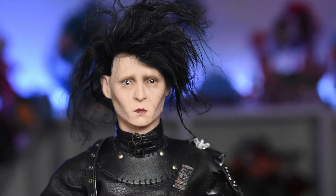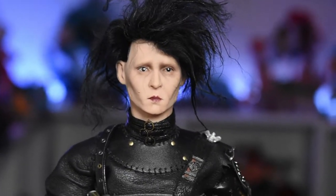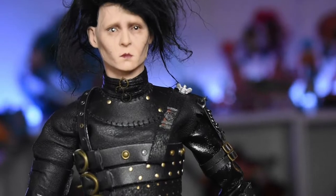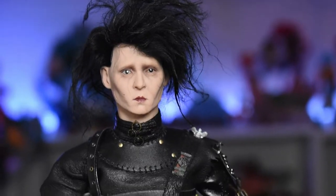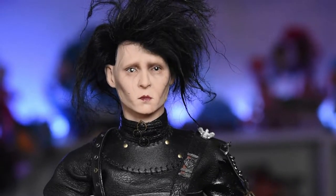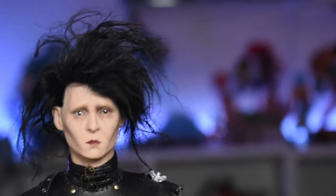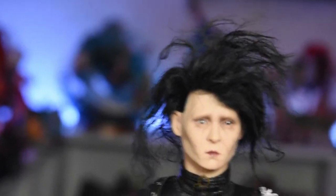Then we move up to the head sculpt — you have a head sculpt of Johnny Depp by Scott Pedersen. I own The Dead Man by Scott Pedersen, which is another Johnny Depp character, and I feel like he captured Johnny Depp better in that set. Something about this head is a little off to me — I don't really see Johnny Depp. The paint is fine, the eyes are painted beautifully, but the face resemblance is not there for me. And the hair is something very hard to stylize, but he did the best he could.